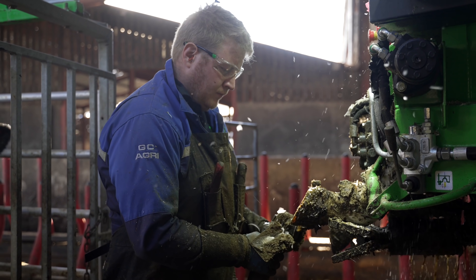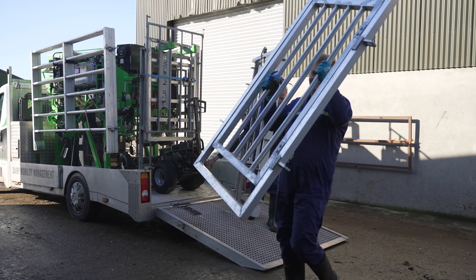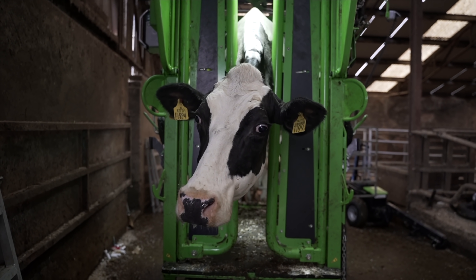Good morning folks and welcome to Tech TV. I don't know what you would call us, but I think we'll go down home with the name of house trimmer.